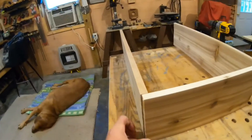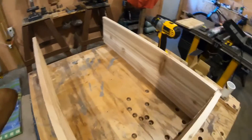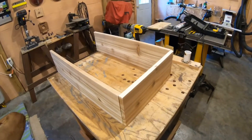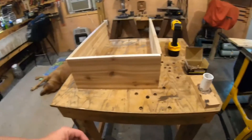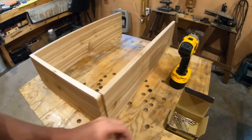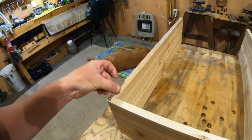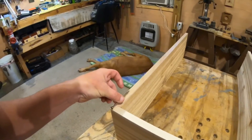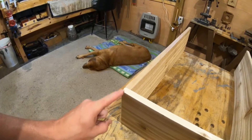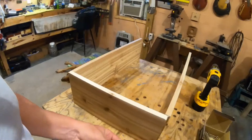We got our pieces cut. You can see about how large this box is going to be - bigger than the last one. I figured it'll hold at least 50% more than the last one did. We're going to put these long three-inch screws in here - they'll sink way back into the side boards and give it more strength. Always drill a pilot hole first with a smaller drill bit so you don't risk splitting the cedar, because cedar ain't cheap.